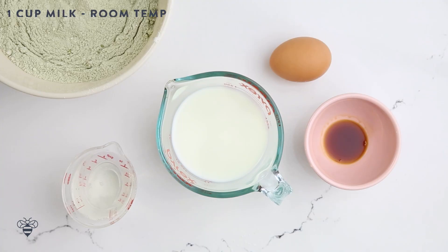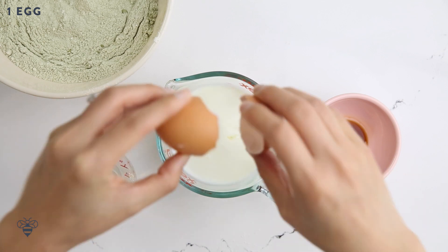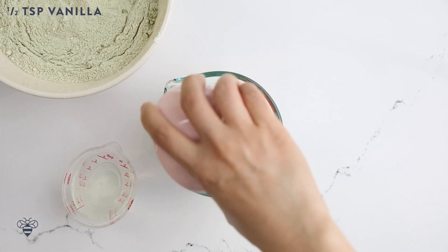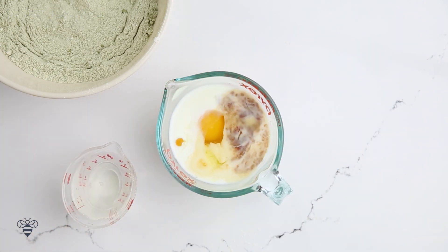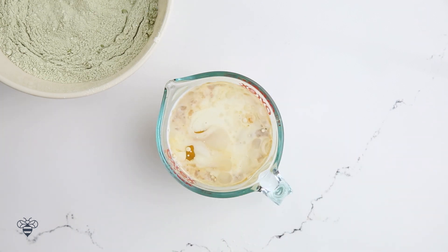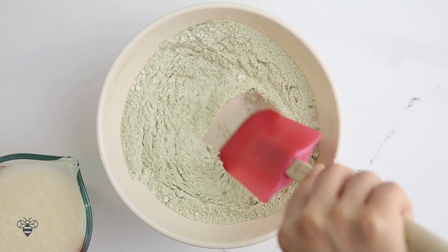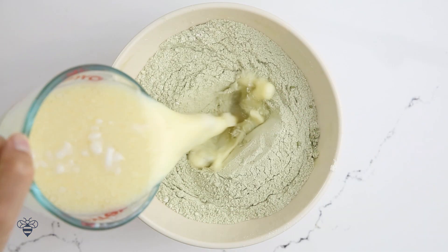Now for my wet ingredients, I have 1 cup of milk at room temperature, 1 egg, half a teaspoon of vanilla extract, and 1 quarter cup of melted coconut oil. You can also use melted butter, vegetable oil, or avocado oil. Give it a good mix, and then I'll make a well and pour it into my dry ingredients.